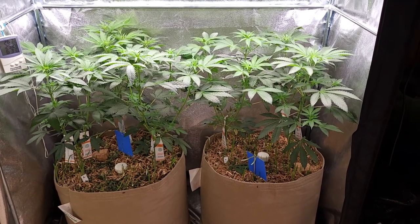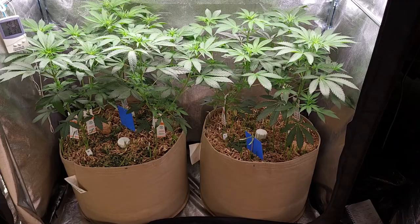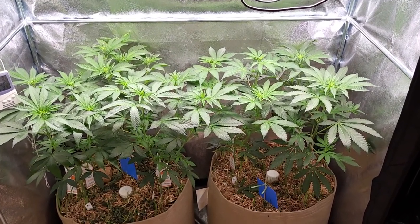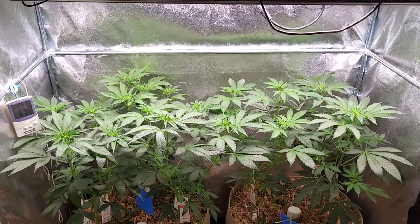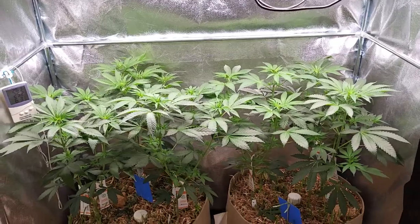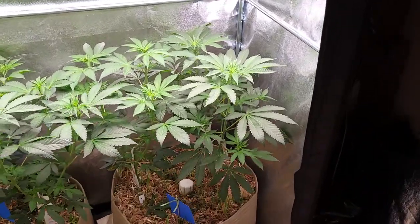Hi there ladies and gents, boys and girls, it's Frosty Jack here. I hope you're all well and enjoying yourselves. Today we're going to start out in the 2x4 and we've got the lemon tree pheno hunt going on in here. It is currently day seven of flower for these ladies.